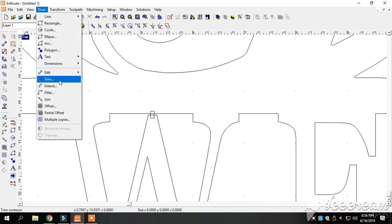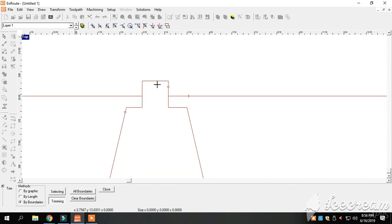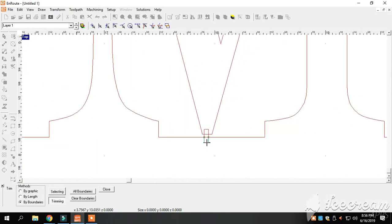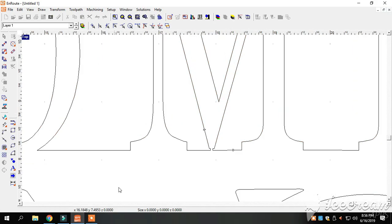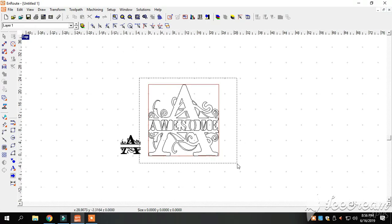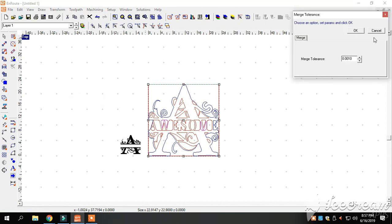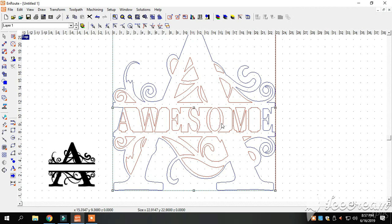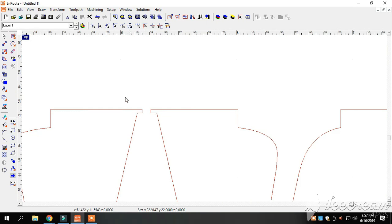We're going to go back to Draw, back to Trim, and get rid of these lines here, and these lines here as well. Close out of this program. We're going to highlight this whole part again. Go to Transform — you can kind of see those turned pink. We're going to merge all our sections together, and everything is back to blue and red.